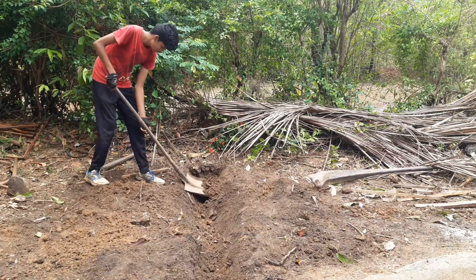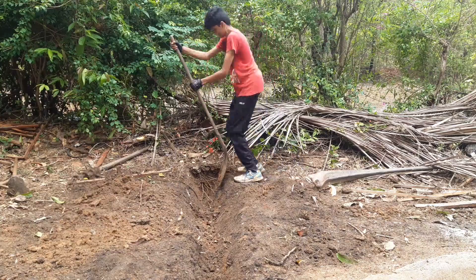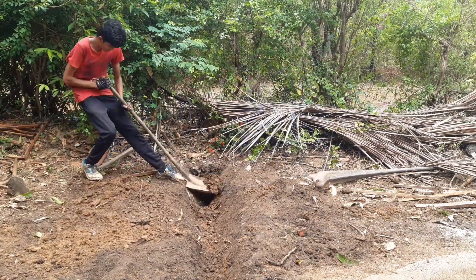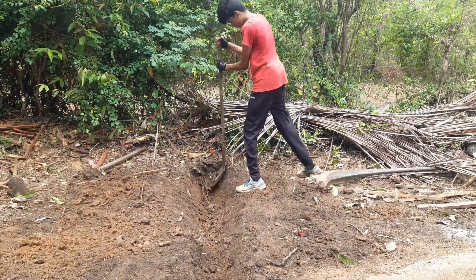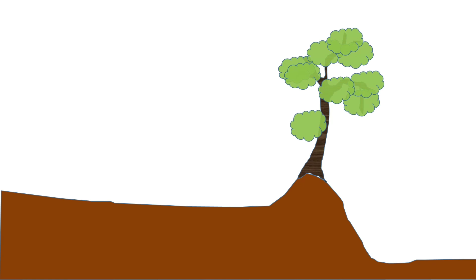I dug a trench which will lead the water to exit our property. But the problem is that we have a planted fence and the landscape looks somewhat like this: there is a hump on which the plants are planted. I have dug a trench up to here.